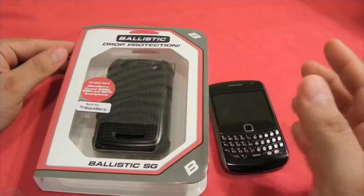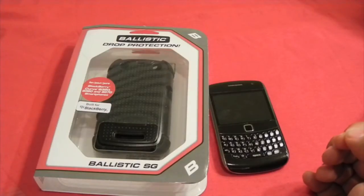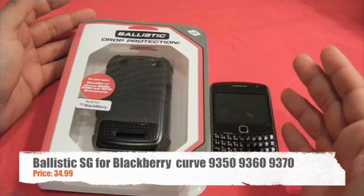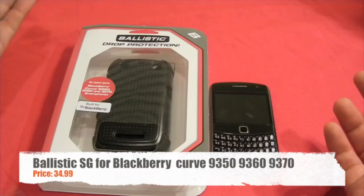Hey guys, how are you? This is Raul. I'm bringing you another review, and this time for a brand that we already know, Ballistic. This review is on the Shell Gel series of the Ballistic cases, and this fits the Blackberry Curve 9350, 9360, and 9370.